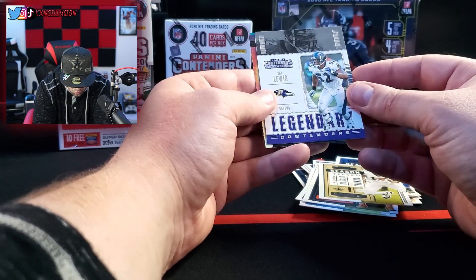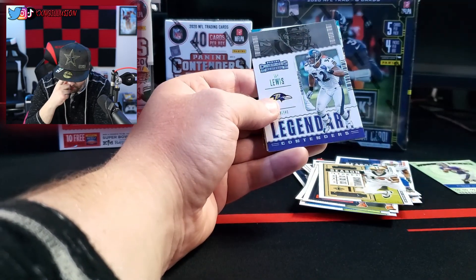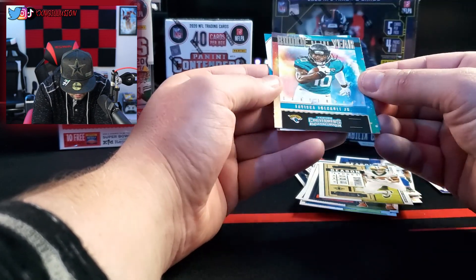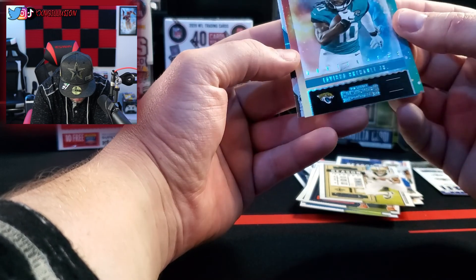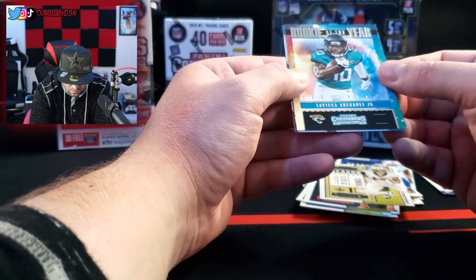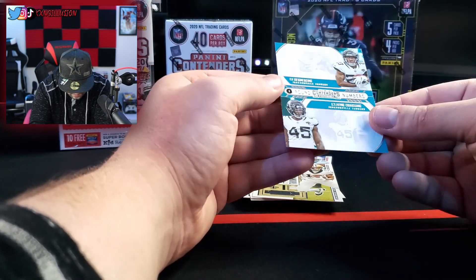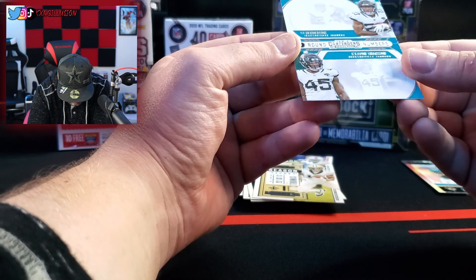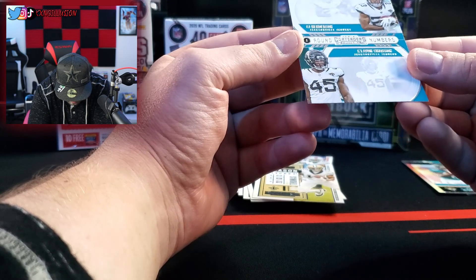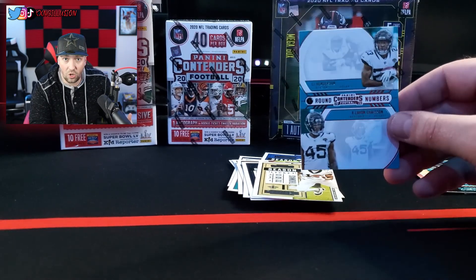We got a winning ticket Lamar Jackson Ravens card. Then we got a legendary Ray Lewis card. Rookie of the year goes to LaViska Chenault Jr. — plays for the Jaguars. And we got a CJ Henderson and a Clavin Chassion rookie card. I think this is the rookie card. I'm sorry if I'm butchering these names, man — don't kill me in the comments.